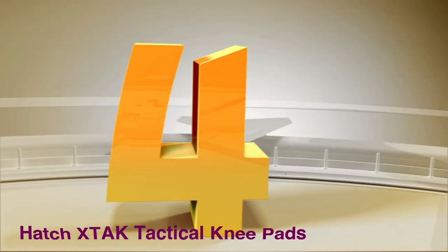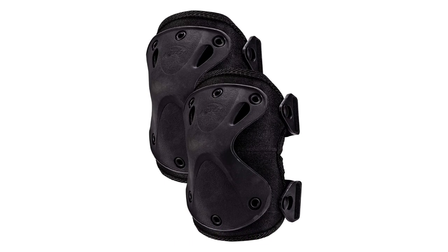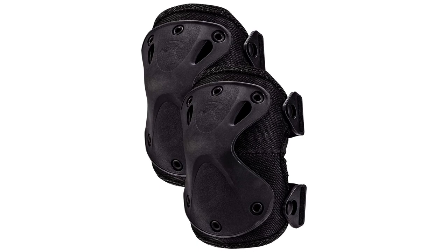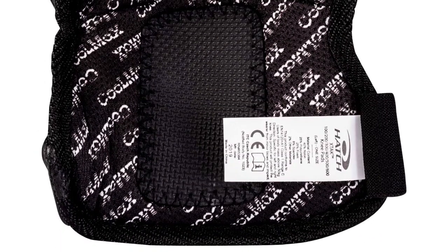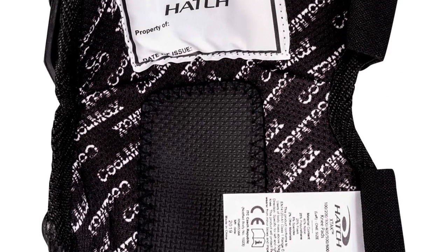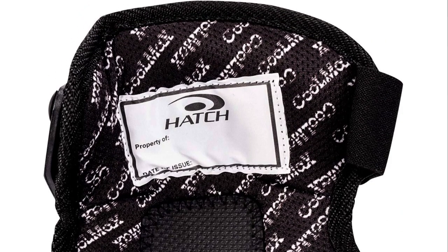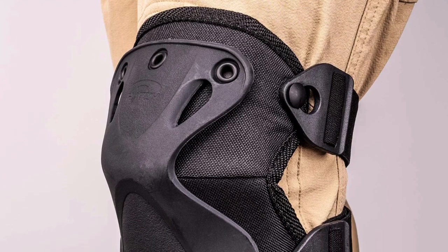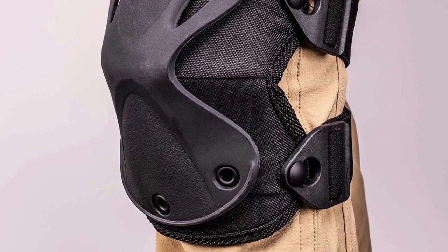Number 4: Hatch XTAK Tactical Knee Pads. This piece is highly recommended for players seeking lightweight, flexible, and durable models. The Hatch XTAK Tactical Knee Pads protect our knees at the highest level without compromising those qualities. This tactical knee pad also features a high-density foam padding, making it comfortable and highly shock absorbent. The inner surface is also moisture absorbent, which prevents bad odors due to sweat.